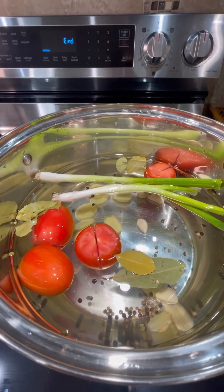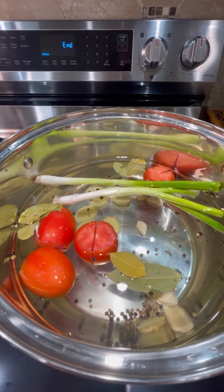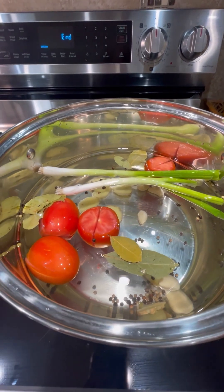Hi guys, today's recipe is pork sinigang. I will show you how I make my sinigang.